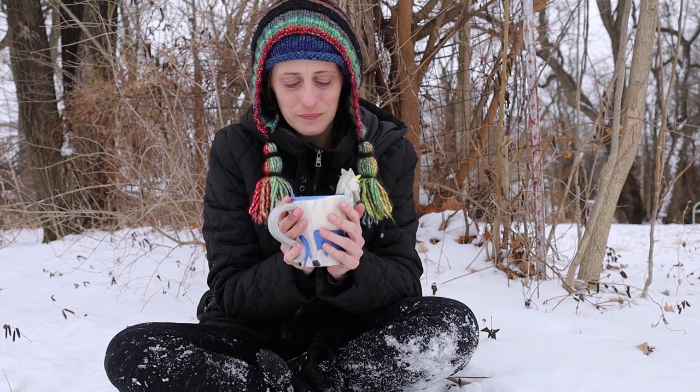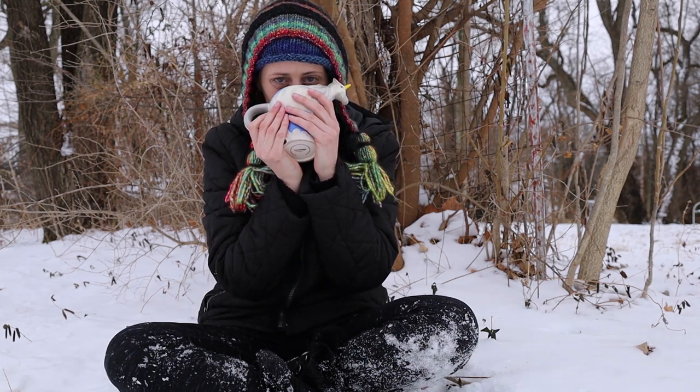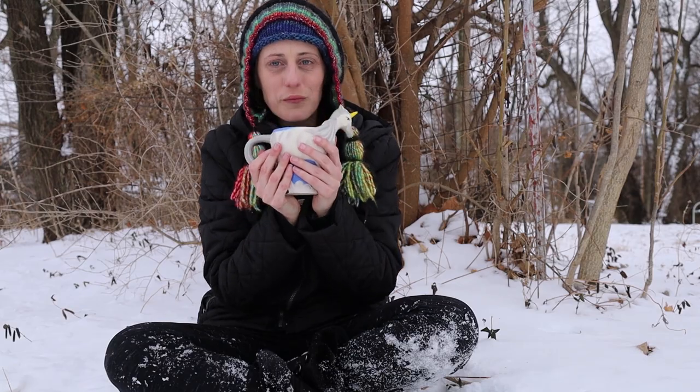Since I didn't have my lighting equipment with me I thought I would try filming outdoors in natural light. It is actually very, very cold — it's been below zero with the wind chill in Fahrenheit, like around minus 20 Celsius with the wind chill.